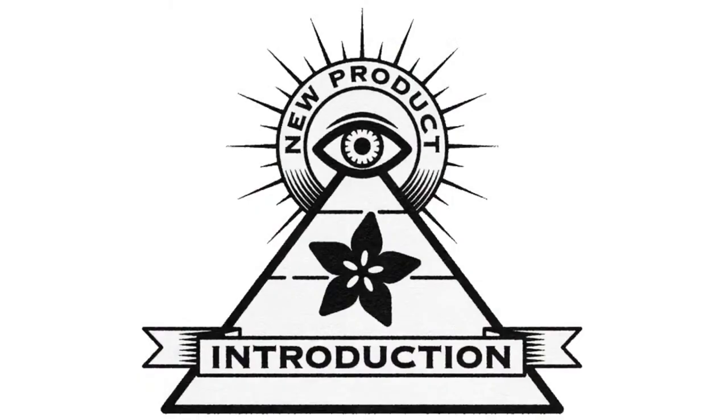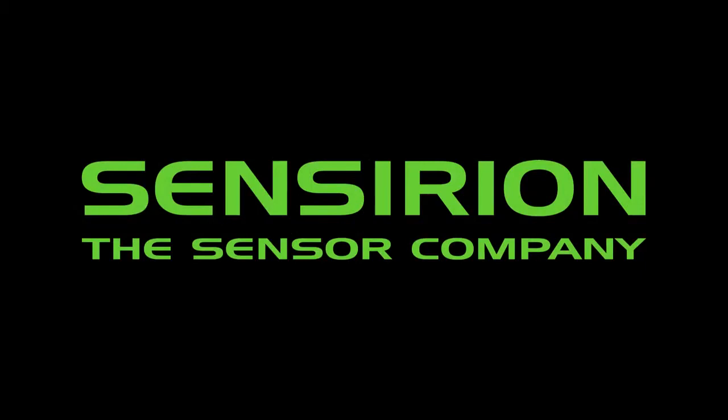Eye on MPI. DigiKey and Adafruit bring you Eye on MPI every single week. This week is from Sensirion — Lady Ada.